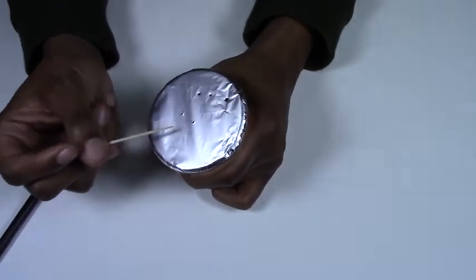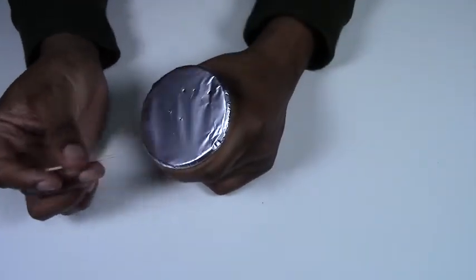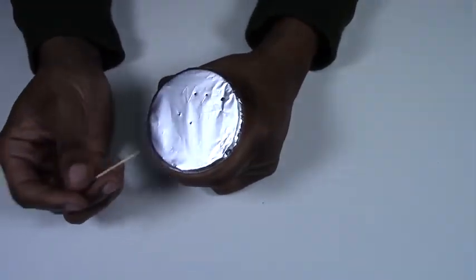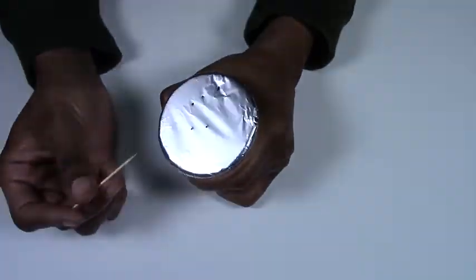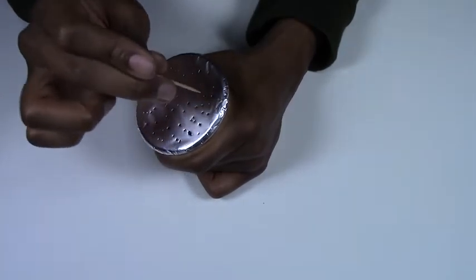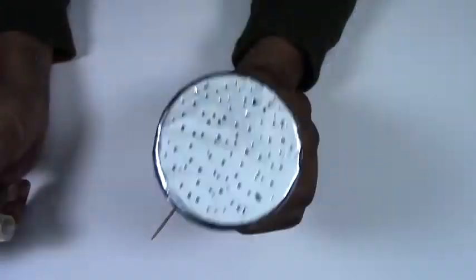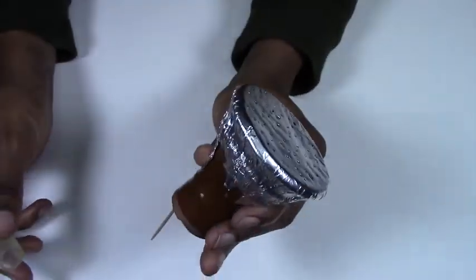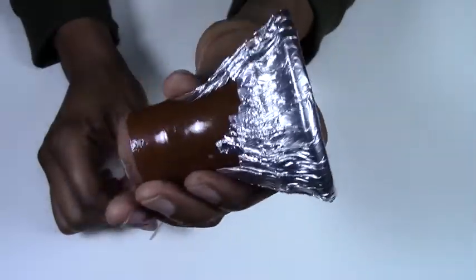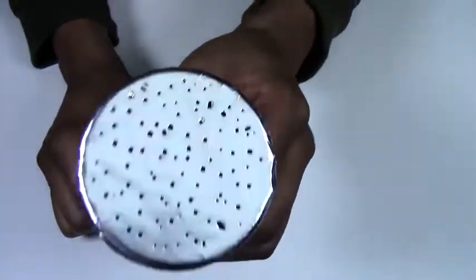You can poke holes in several different styles — a full ring around, left to right, up to down, zigzag, or just random. Now that holes are punched in the bowl, get your grommet on and look at that — you have a ready-made hookah head. You are good to go.